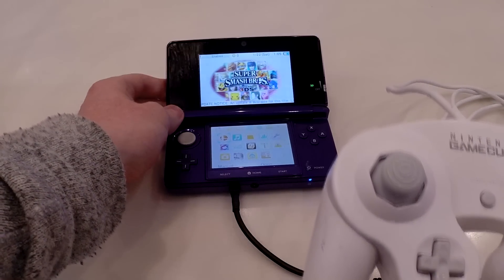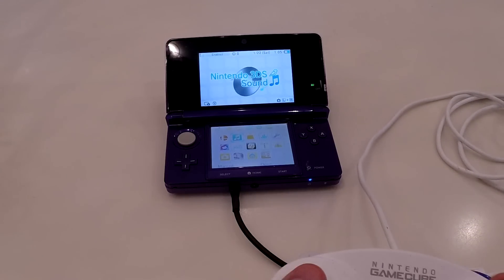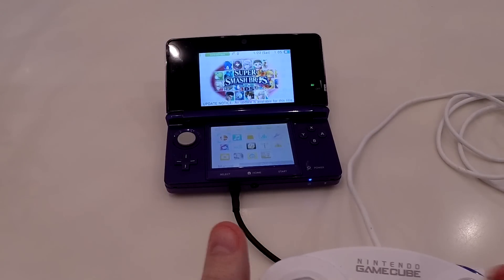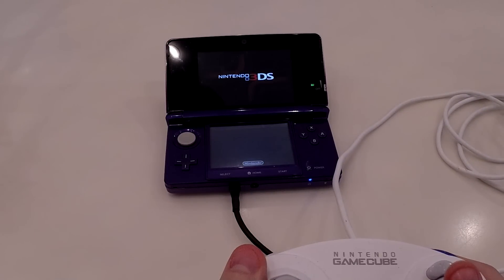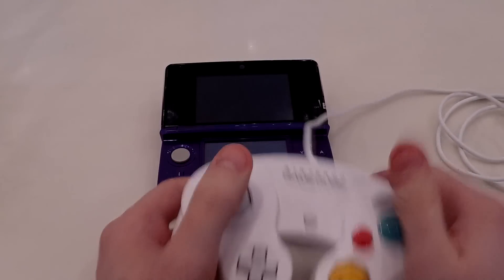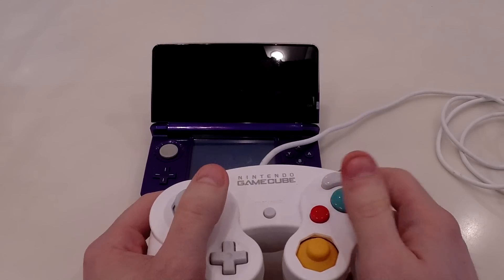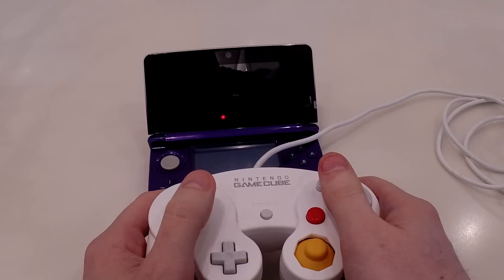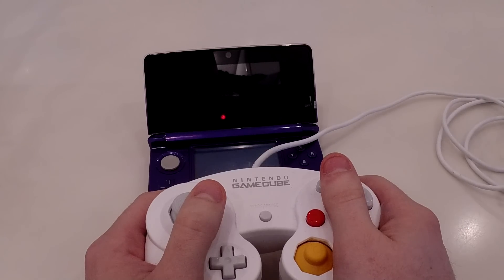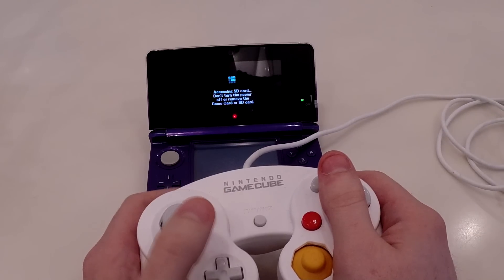No trickery here — there's no screen capture, this is all done in person. I'm going to select different things with the GameCube controller. Not too impressive so far, we've just got a control stick, but if we boot up Super Smash Bros. we can really see the extent of this mod. I'm going to try and get the GameCube and the screen in one shot.